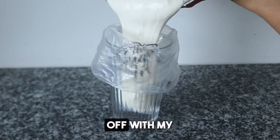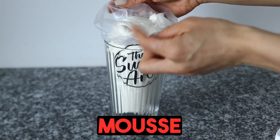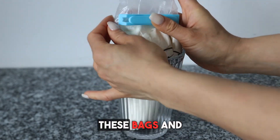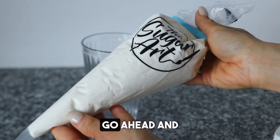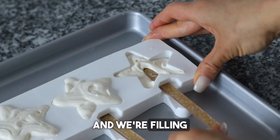So we're starting off with my creamy, dreamy vanilla bean cheesecake mousse base. I've popped it into this piping bag here. Also the quality of these bags and bag clips — go get them. Now I'm gonna go ahead and just snip the tip off of that bag and we're filling our mold.